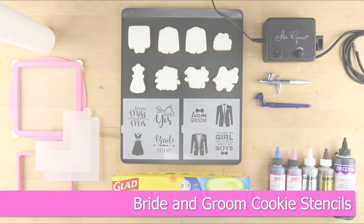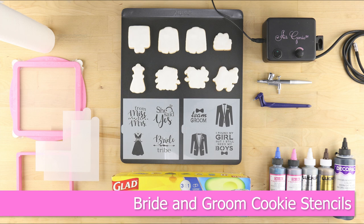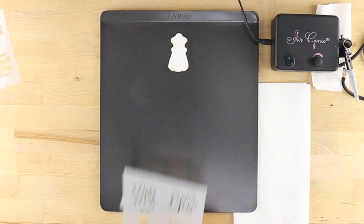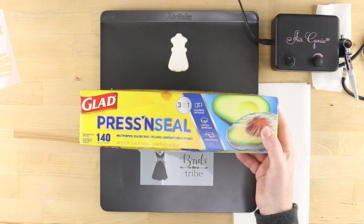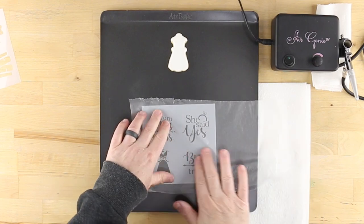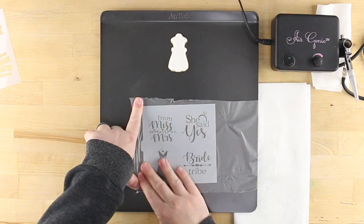Find your happily ever after with these bride and groom cookie stencils with matching cutters from Confection Couture. To isolate individual design elements, cover the stencil with Glad Press and Seal and remove any bubbles or wrinkles.